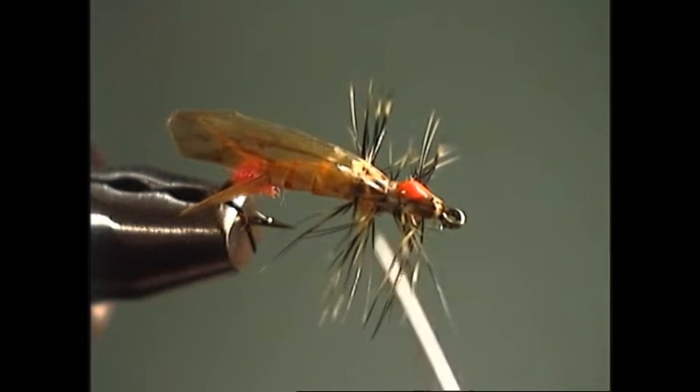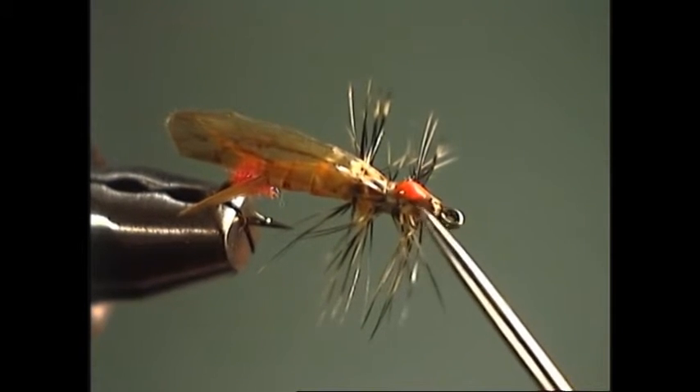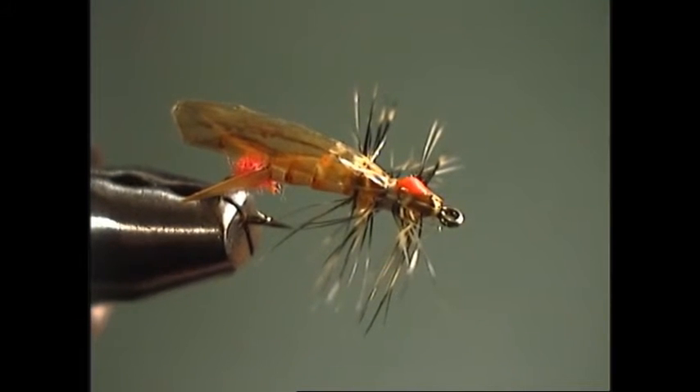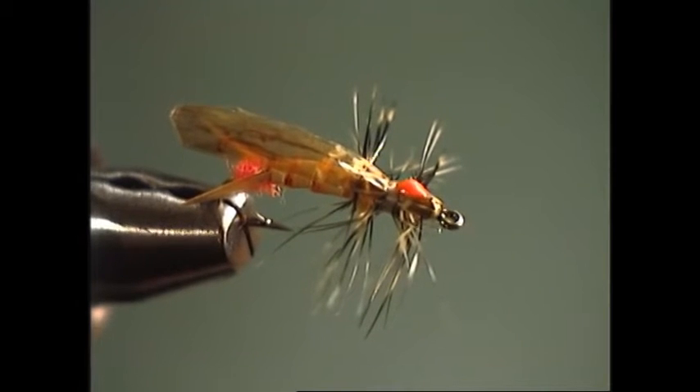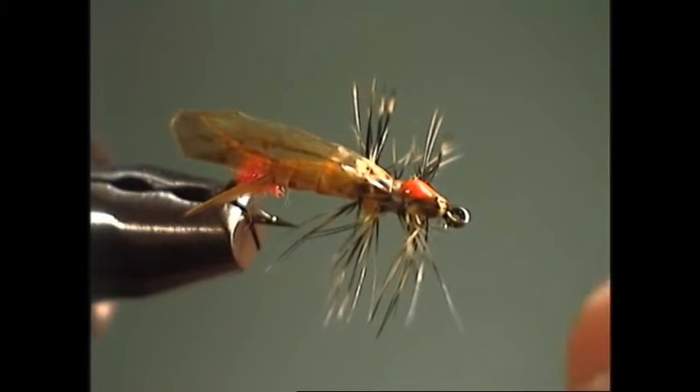On a lot of these small flies, especially patterns like this that sit real flush, I will use a little spot of tulip paint — a fabric paint — right up on top of the thorax to allow the angler to see it a little bit easier in low light conditions or if there's a lot of glare, because this fly does sit down so flush in the water. So let's go ahead and put a hook in the vise and tie this one.